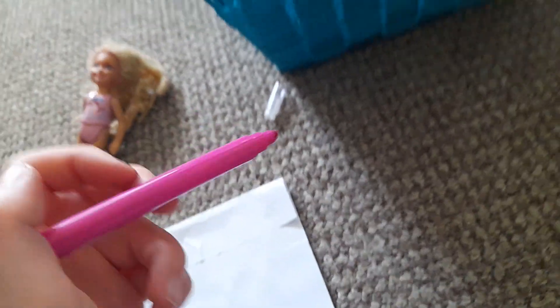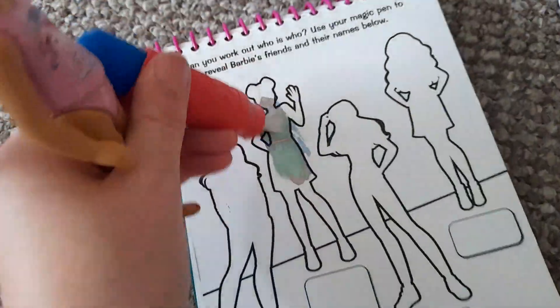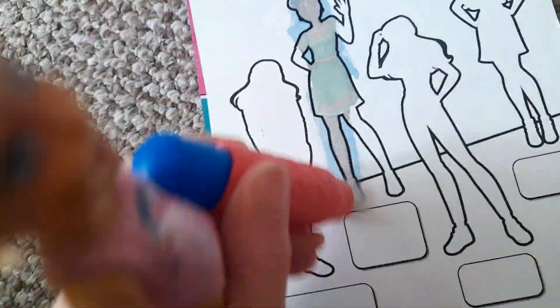Alright guys, I'm just showing you a bit of how the bag might look. The water does dry up on the pen — it's working a lot better now. Look, you can see Barbie's friend Nikki coming up. I love Barbie, don't you? And here's Barbie's friend Renee coming up. There's a nice red pen — I just love that watery red colour. It's so amazing and nice, she's called Renee.